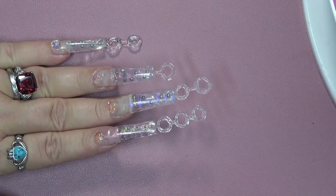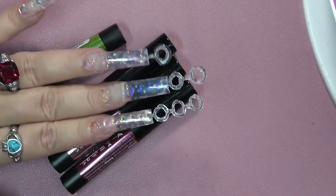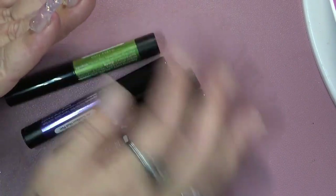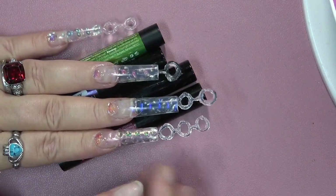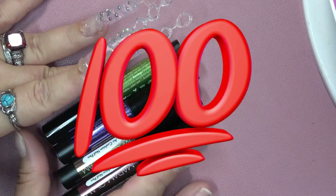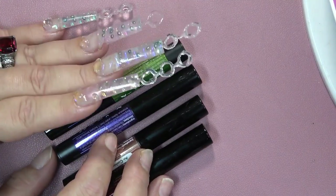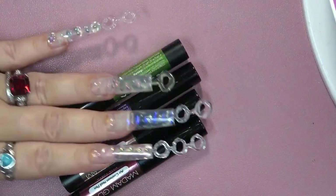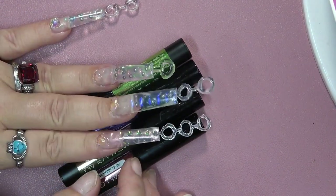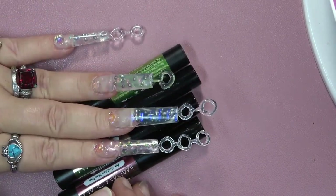My final opinion on the Madame Glam air cushion pens: they are nice, but I don't think I would spend the money to buy them when I know AliExpress and other smaller businesses are going to be coming out with these, and they're probably going to be a lot cheaper. I don't really like them in the pen — I'd rather them be in a pot. I think they go on a lot easier when they're in the pot. Let me know your thoughts and feelings, let me know if you've tried them, and just let me know in the comment section. Thank you guys, bye!